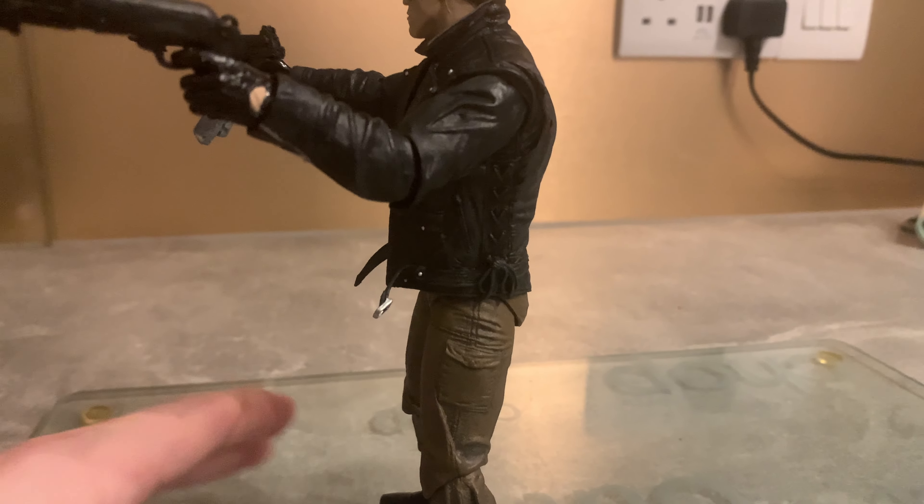Anyway guys, I'm gonna wrap this video up. I hope you've enjoyed my review on the NECA police shootout version of the T-800. Remember to like, comment, share and subscribe, and I'll catch you guys in the next video. Take care, cheers!